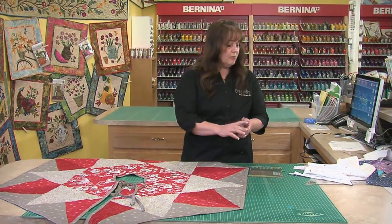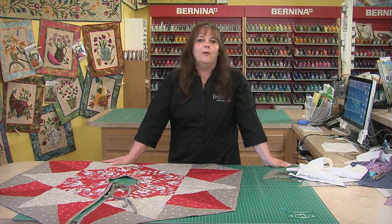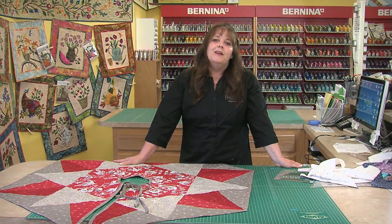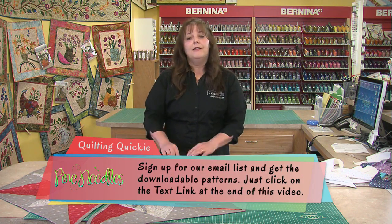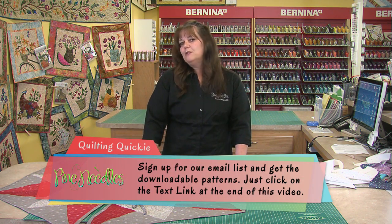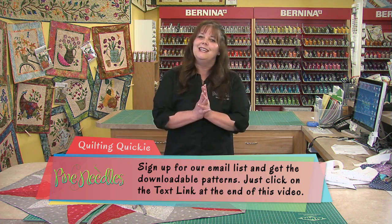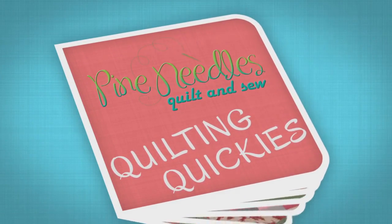So there you have it. You can get ready for Christmas anytime you want. You can make these quick and easily. You can make one for each of your kids if you want to — absolutely tons of fun. Thank you so much for joining me today. You can get the downloadable pattern on the link by signing up for our email at the end of this video. And on Thursday, the pattern will be posted for you to enjoy. Thank you so very much — we'll see you again next week. Bye!